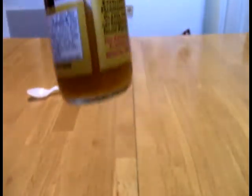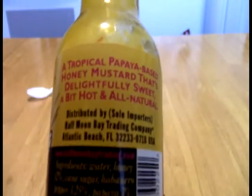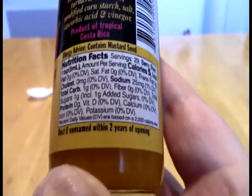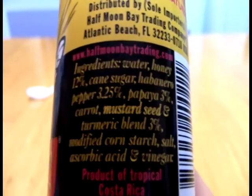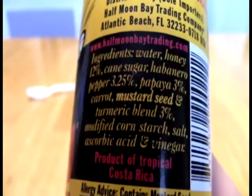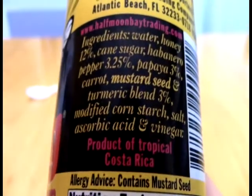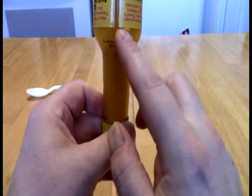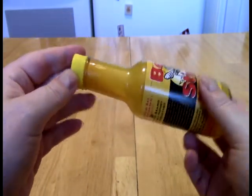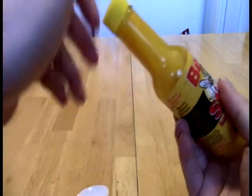I don't know if you can see that or not — it's right about even with that red writing right there. This may be the fastest I've gone through a bottle of sauce. This thing has just enough to do this video. So, ingredients: we have water, honey, cane sugar, habanero pepper, papaya — papaya doesn't really show up here — carrot, mustard seed, turmeric blend, cornstarch, salt, ascorbic acid, and vinegar. It is very thick, as you can see. There's basically the neck of the bottle left — probably just enough to do this video. And this will not be continuing on from here.